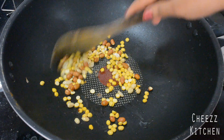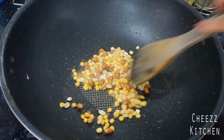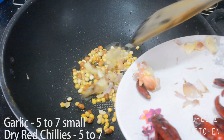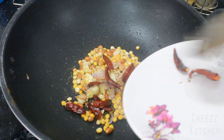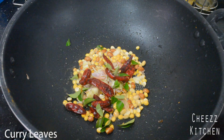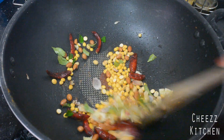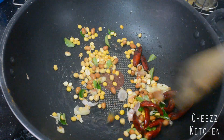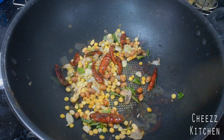It has changed color. I'm going to add garlic with skin and dry red chilies, and curry leaves. I'm going to cook this for a few minutes, like two to three minutes.